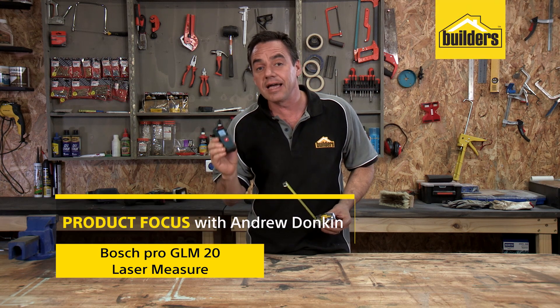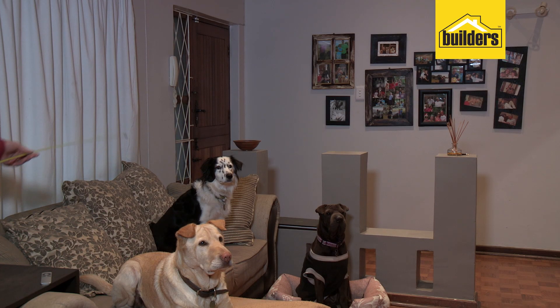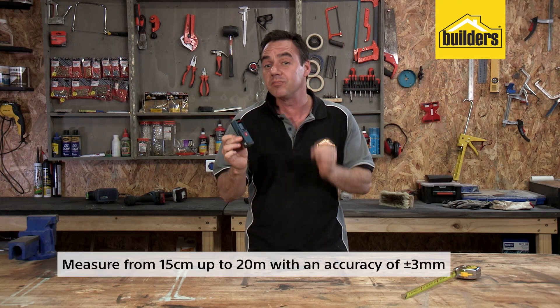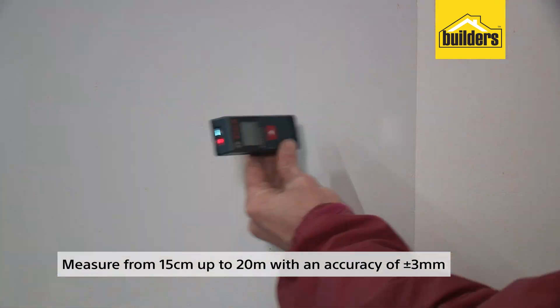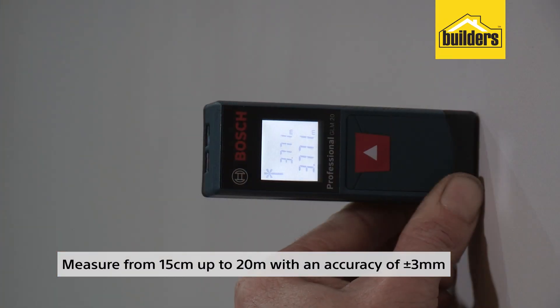This is a digital laser tape measure. Out with the old and in with the new — no need to walk back and forth stretching out a flimsy tape measure. This device uses a laser to measure from 15 centimeters up to 20 meters with an accuracy of plus or minus three millimeters.